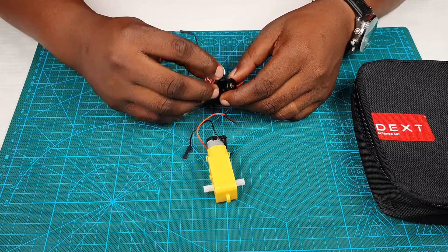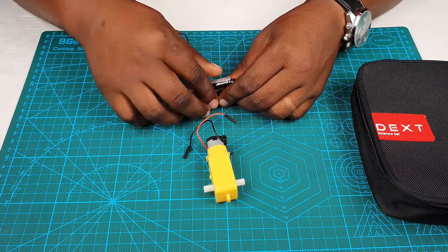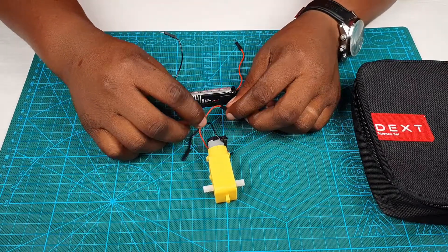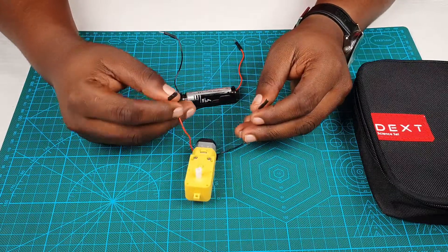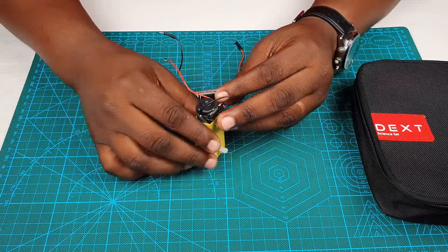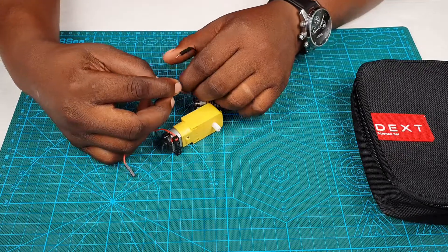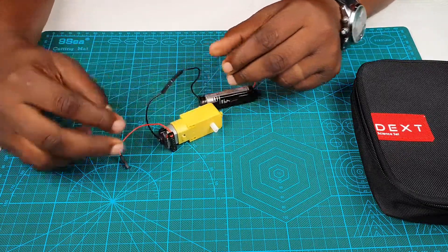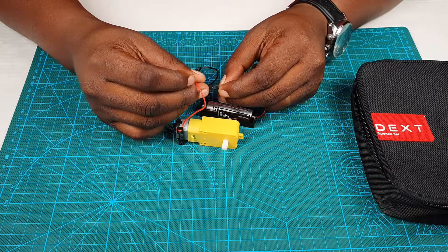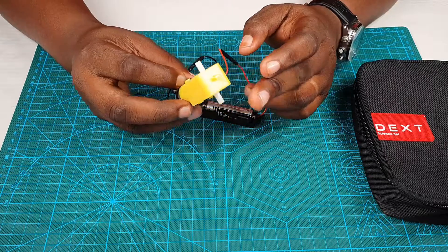We are going to place our battery inside our battery holder. Then we are going to connect our motor to our battery. Note that the two wires connected to the motor are female-to-female wires, so make sure you select the battery holder that is male-to-male. When we connect, we can see our motor is spinning.